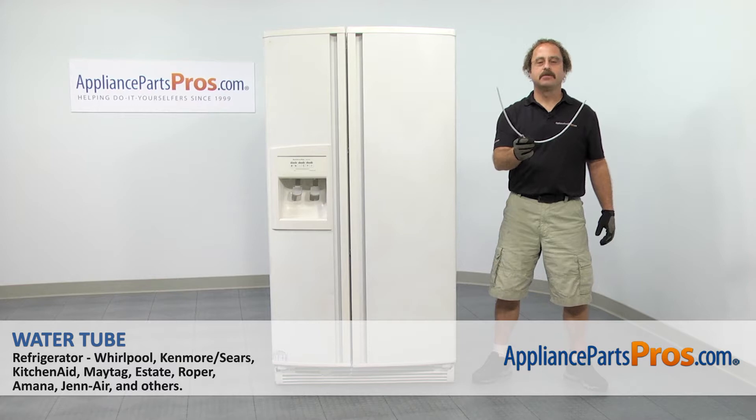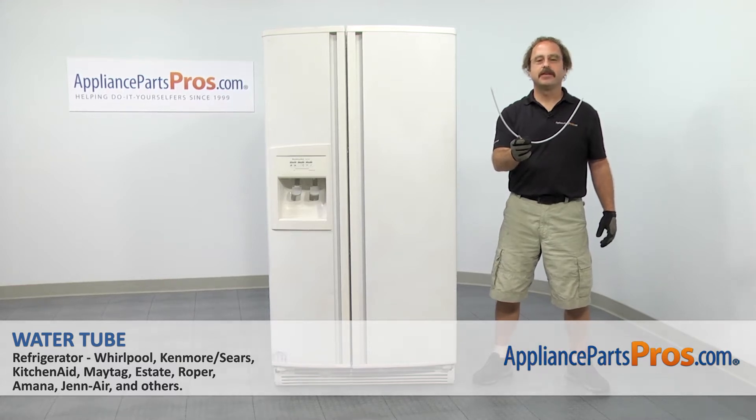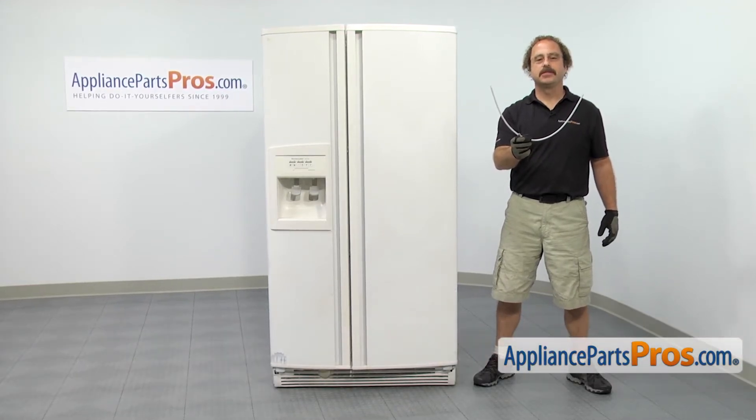In this video we're going to show you how to change out the KitchenAid refrigerator water tube. It's going to be a very easy repair and it should only take a few minutes to show you how to do it.